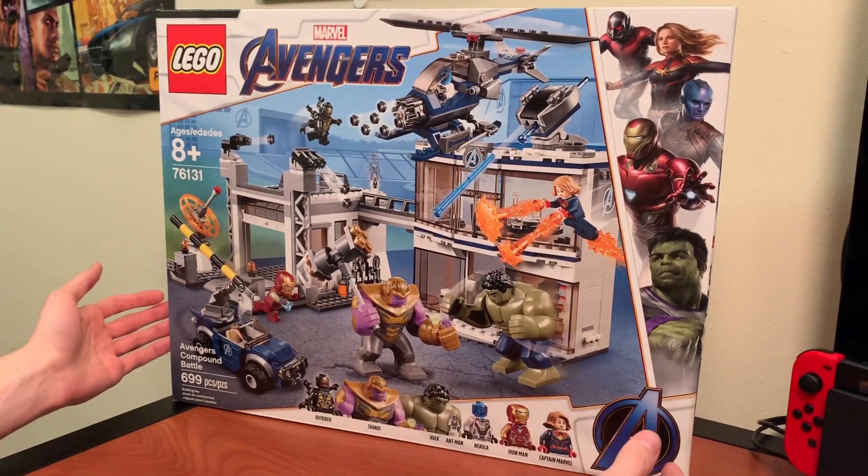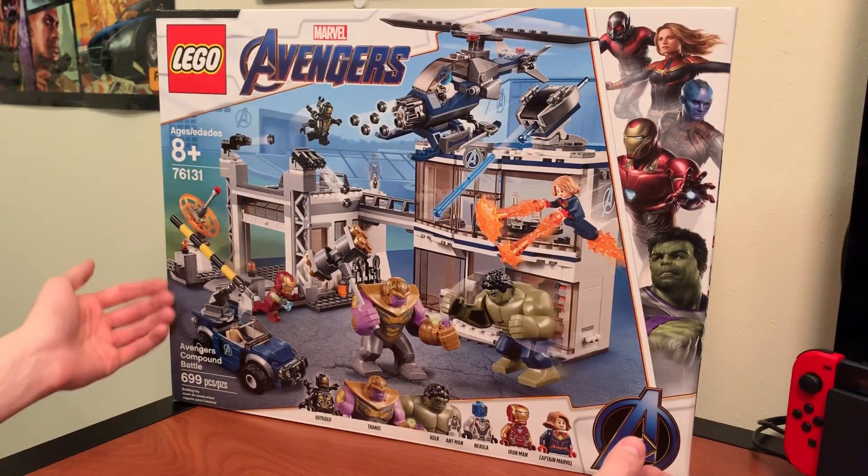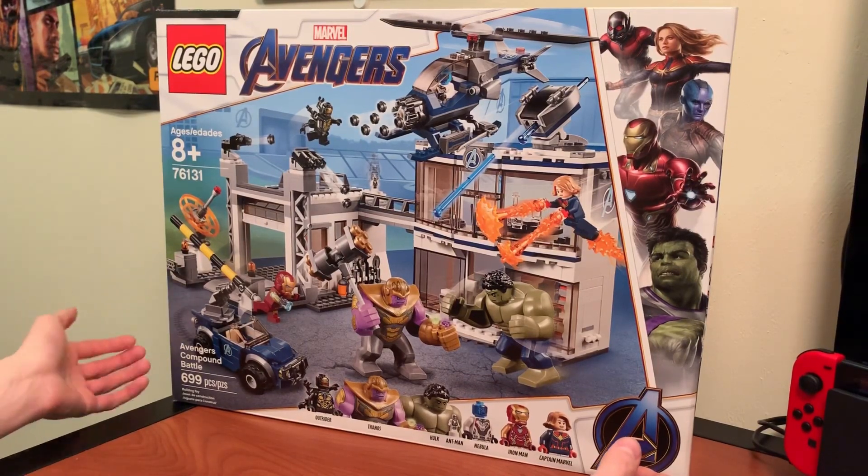But anyways, I've got all 5 of the sets in this series, so today I'm going to be speed building and reviewing this one that my girlfriend got me for my birthday, so let's get to it.